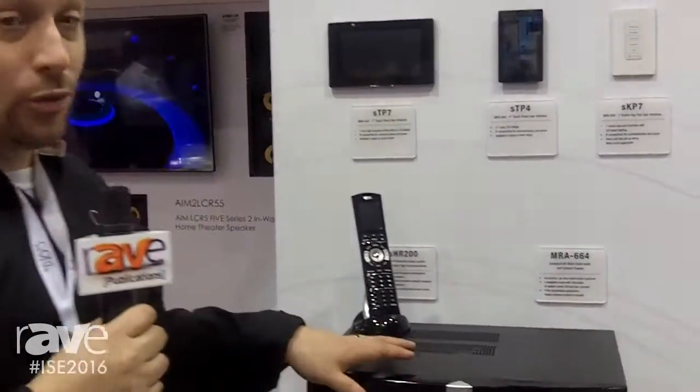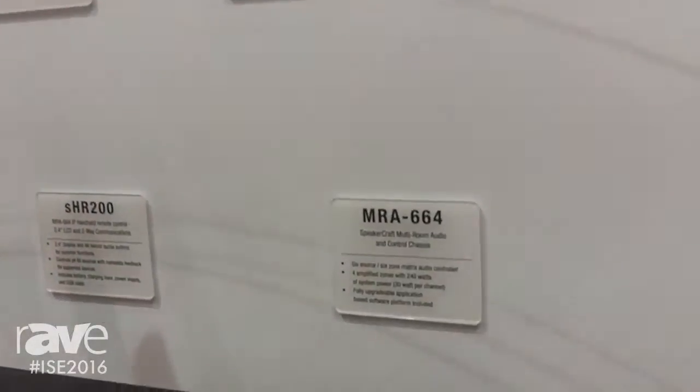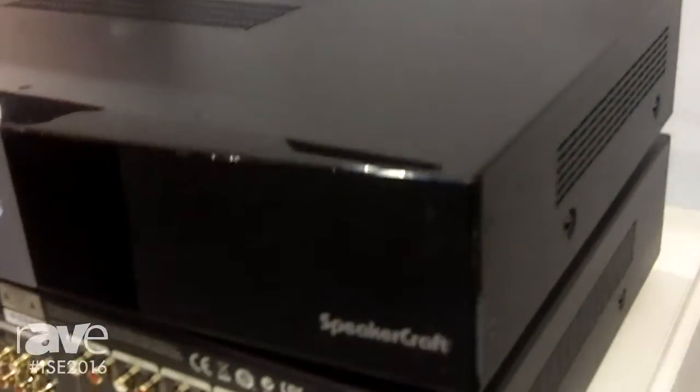Hi, this is Larry Cramp with SpeakerCraft here at ISC 2016. Right here we're showing the MRA-664. This unit has six audio inputs and six zone outputs.